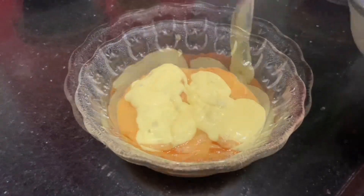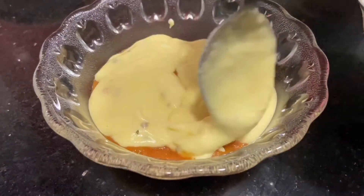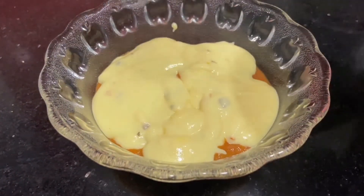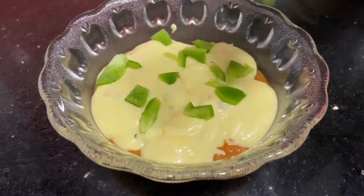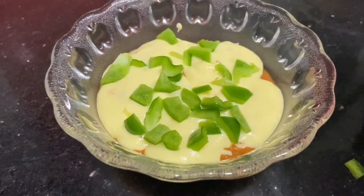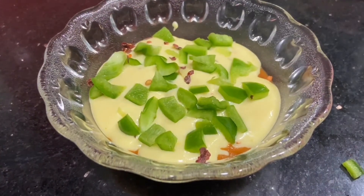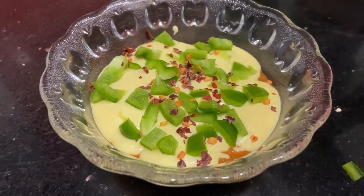You can use the remaining cheese sauce in many ways — like loaded fries, white sauce pasta by adding boiled pasta, or in burgers. Now add capsicum on top, then sprinkle some chili flakes and oregano. We've used leftover bhaji to create this amazing fusion recipe of nachos and pav bhaji.